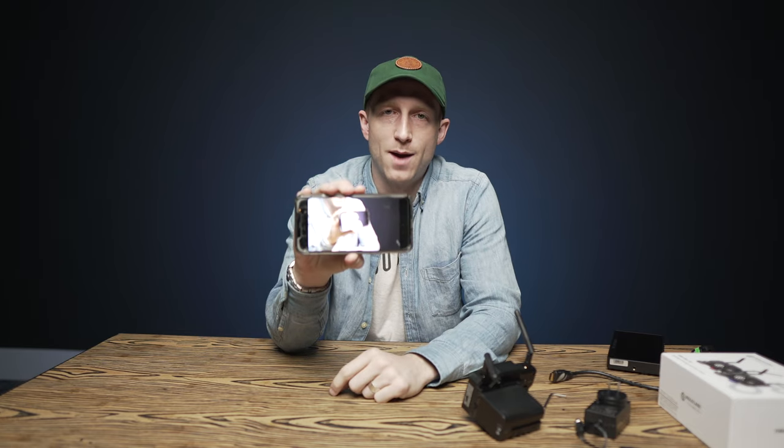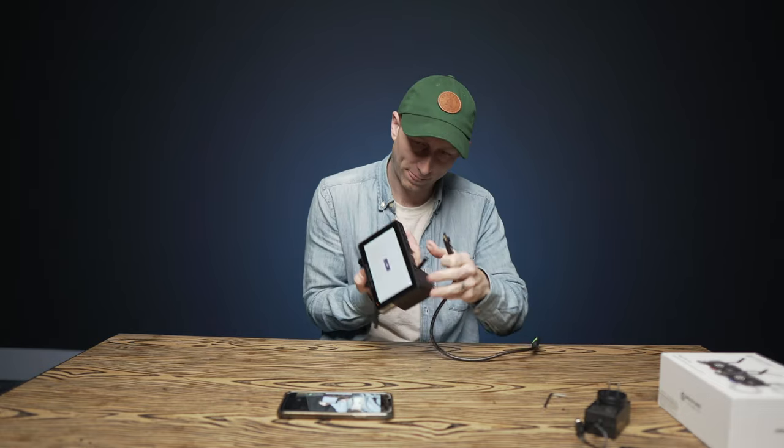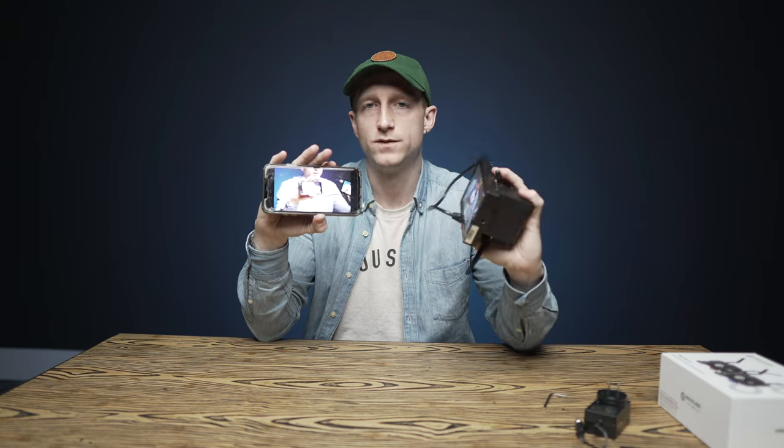We figured out how to use this on your phone. There is an app called Hollyview that works perfectly. So I don't even need the receiver because my phone is connecting directly to the transmitter. The cool thing is you can connect multiple devices simultaneously.